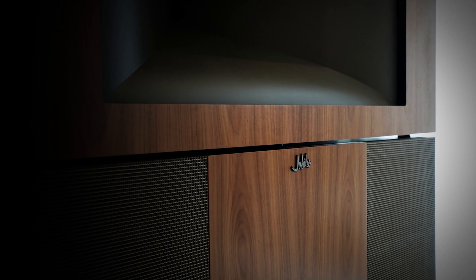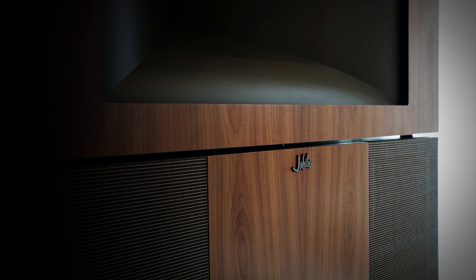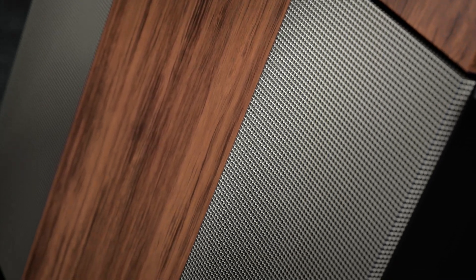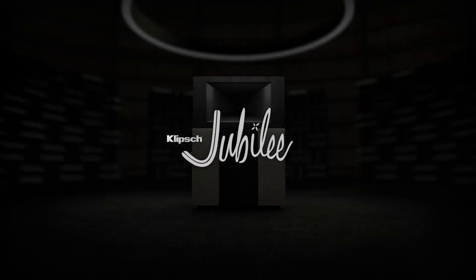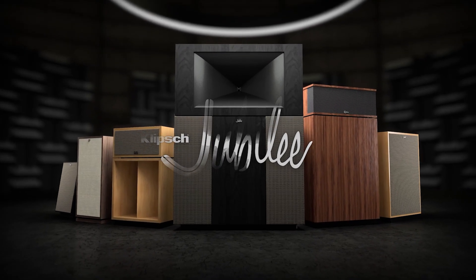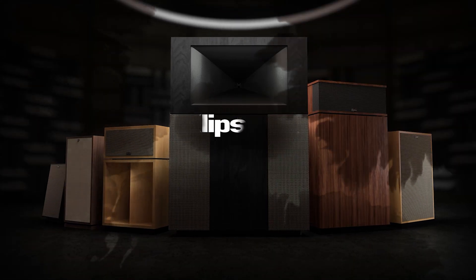We intend to be around for another 75 plus years for new generations to discover the importance and power of music in the home. The Jubilees represent the ultimate expression of Paul Klipsch's design philosophy — from the craftspeople in Hope, Arkansas, their dedication to integrity, the precision of the drivers, networks, and wiring. Every single detail about the Jubilee is important for accurate, powerful sound reproduction. We're starting a new adventure with this new flagship for the Klipsch product line.